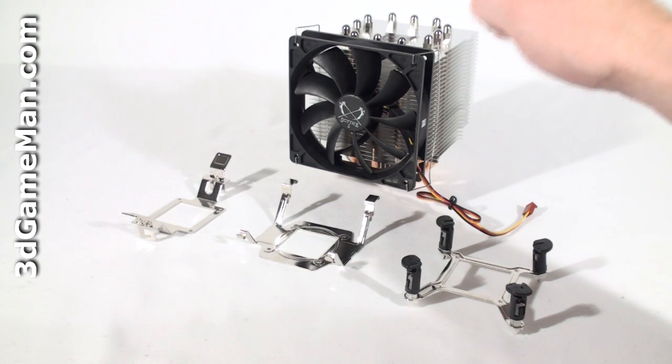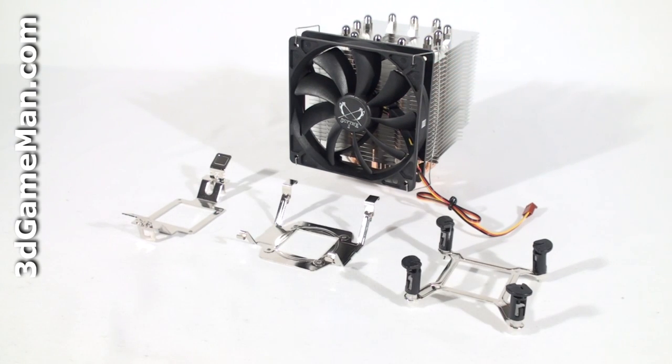This cooler is extremely versatile and can be installed on just about any current motherboard. I'll be installing it on the ABIT AN78GS socket AM2/AM2 Plus motherboard. Please refer to the user manual for detailed installation instructions for other sockets.